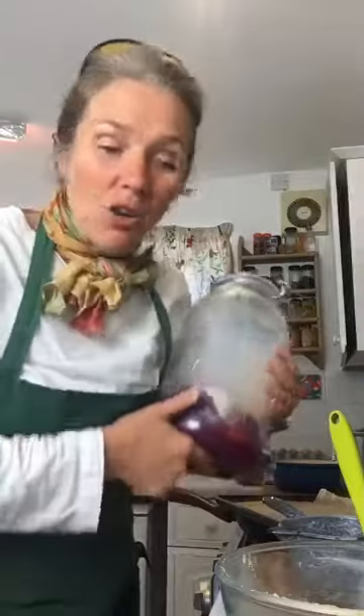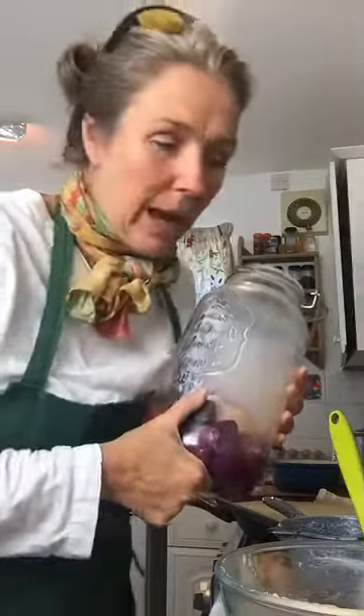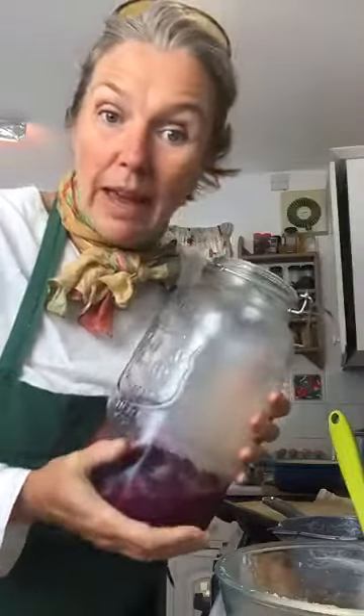Hi everybody, even if there's no one there yet, but you will be I'm sure. It's Emma here, Timers Cookery. I just thought I'd whip up a ginger cake and I thought I might as well jump on and show you all what I was getting up to.